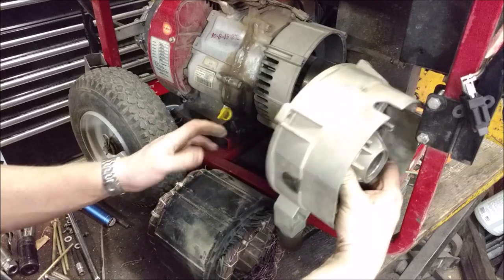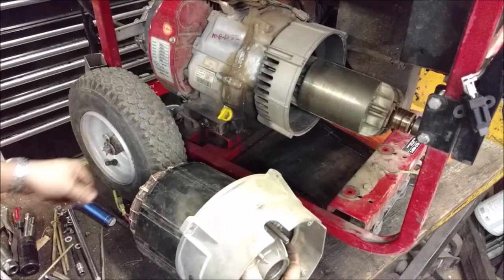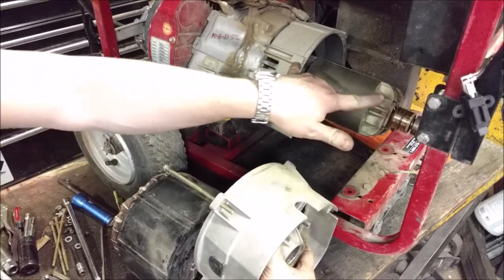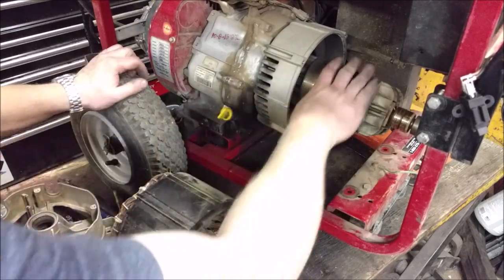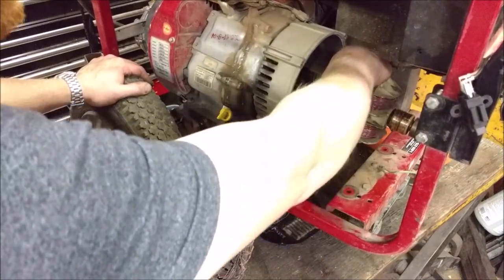In the back we usually have a bearing housing, and this just sandwiches between everything. It's all held together with these long tie bolts — generally always on the outside, sometimes on the inside. You take that off, take this off, and now you're left with your rotor in here. How you get that off is the ultimate question.